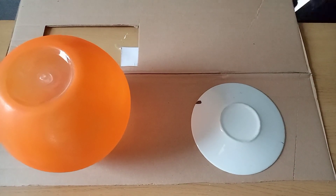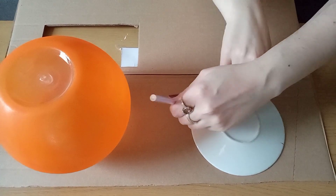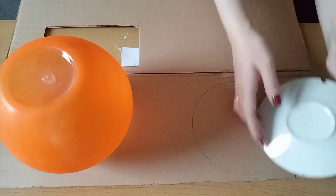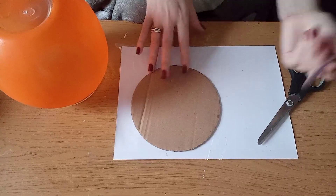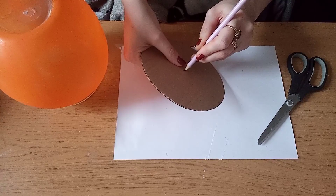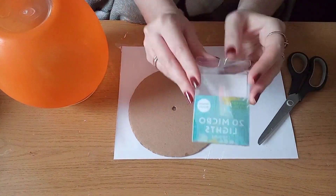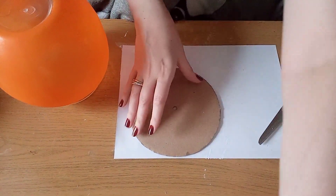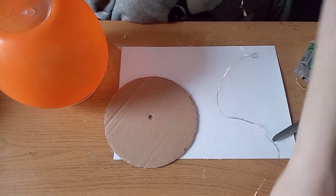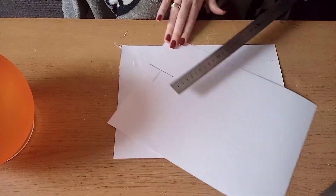Now that the bowl is dry, I'm using a six inch plate as a template to draw around on an old cardboard box - this will be the base of our globe. Once I've cut it out, I'm using a pencil in the center to make a hole to thread the lights through so we can put them inside the cocktail bowl. I'm using a pack of 20 micro lights from Poundland that take two AA batteries.